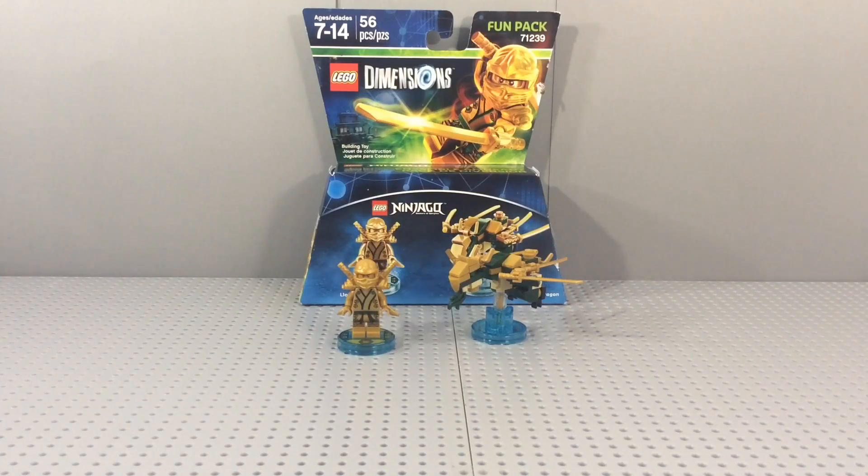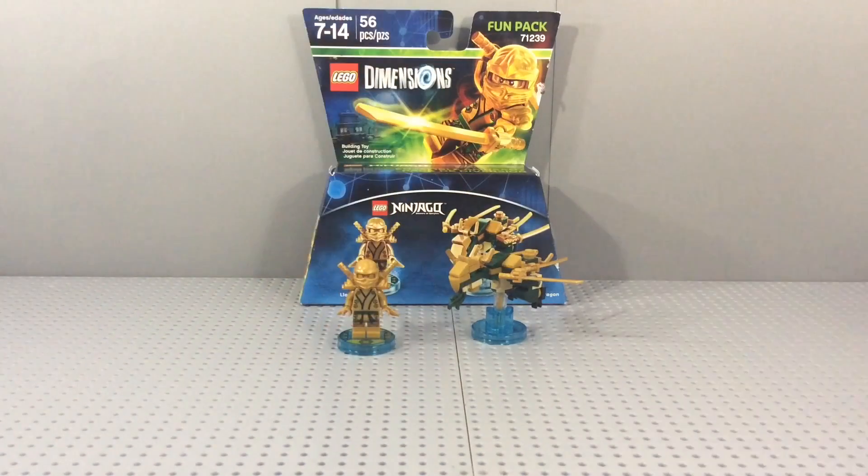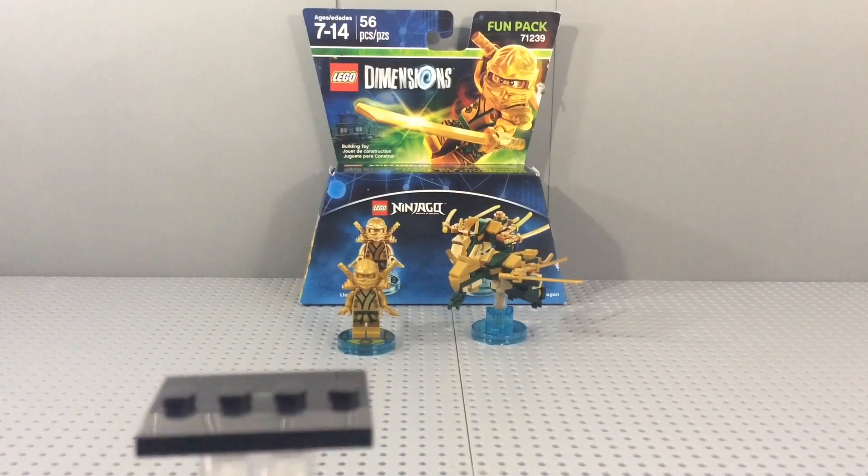Hello ladies and gentlemen, welcome back. Today I'm doing another review — this is LEGO Dimensions set 71239, the Lloyd Fun Pack, also known as the Golden Ninja Fun Pack. It costs $14.99 US dollars. It comes with Lloyd and his Golden Dragon, so without further ado let's go ahead and get the minifigure stand.